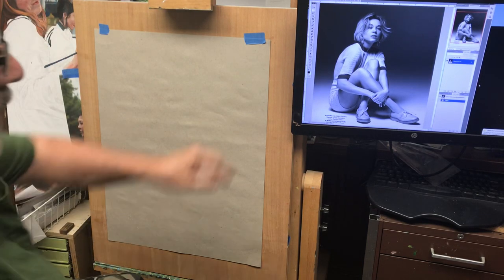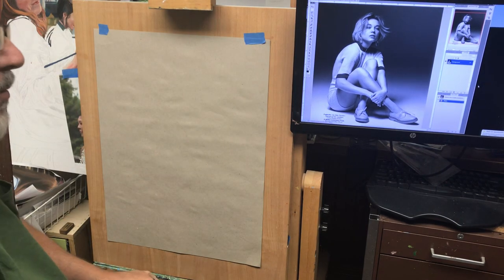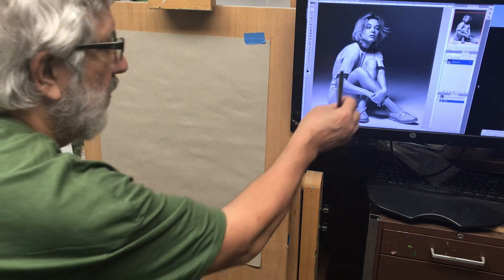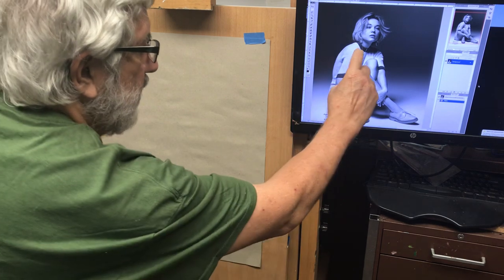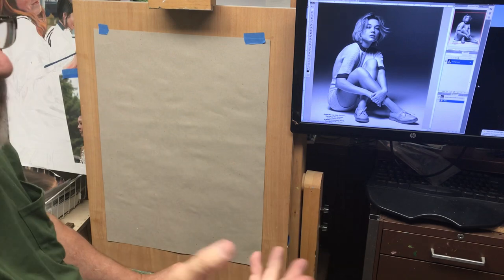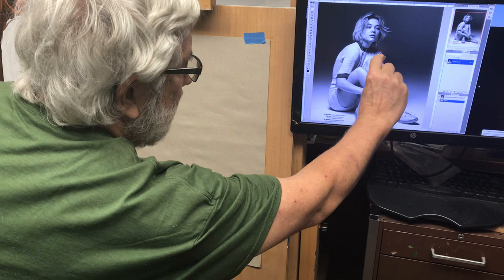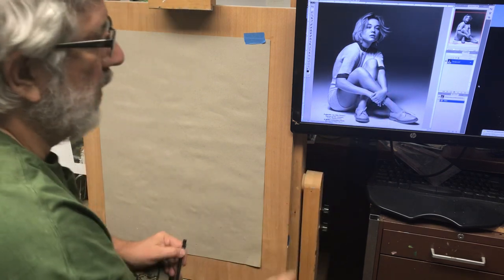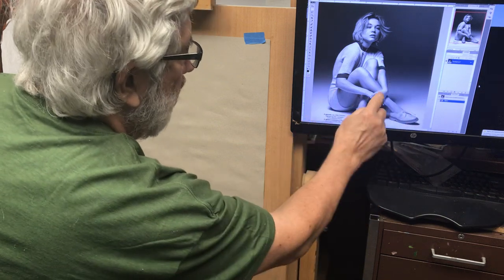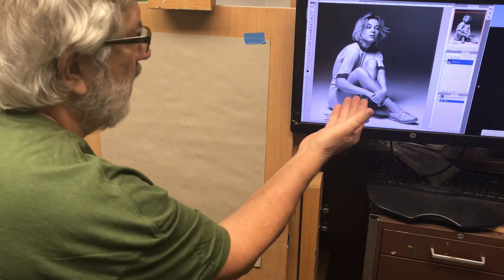Today we're going to talk about how to draw figures. We're going to use a combination of learning proportions — for example, the distance from the shoulder to the elbow is the same as from the elbow to the wrist, unless you have foreshortening, which changes that distance. So we need to observe positions, relationships, and proportions when dealing with a figure.